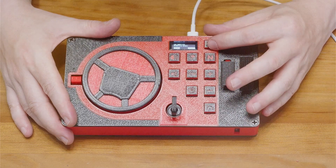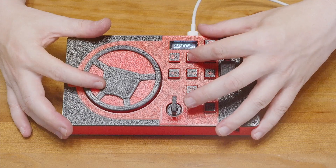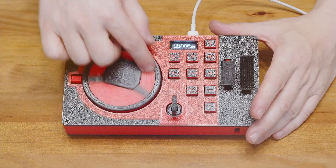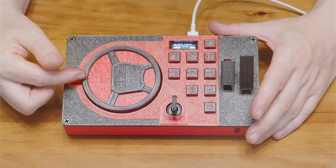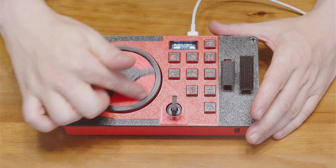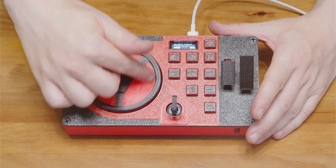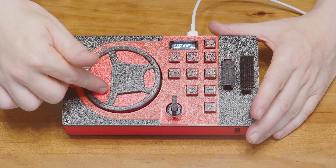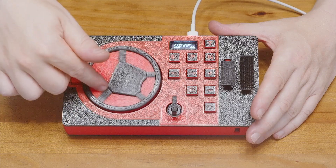Next are the calibration options. First, the steering wheel. Entering this menu, the controller asks for the zero degree position, which is full left. The number should increase as you go to the right and decrease to the left. If this isn't happening on yours, your magnets might be reversed — the poles are facing the wrong way and need to be fixed.